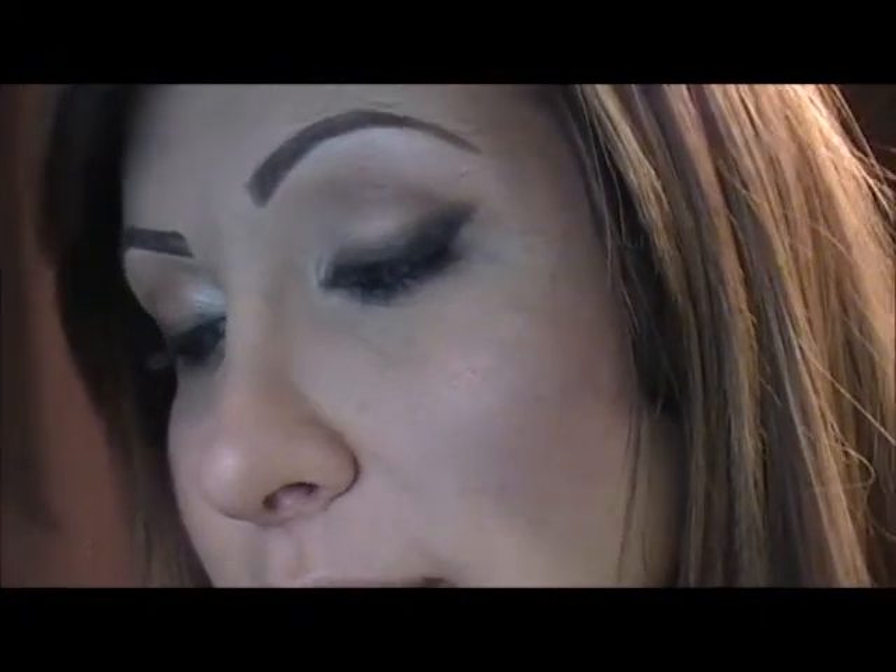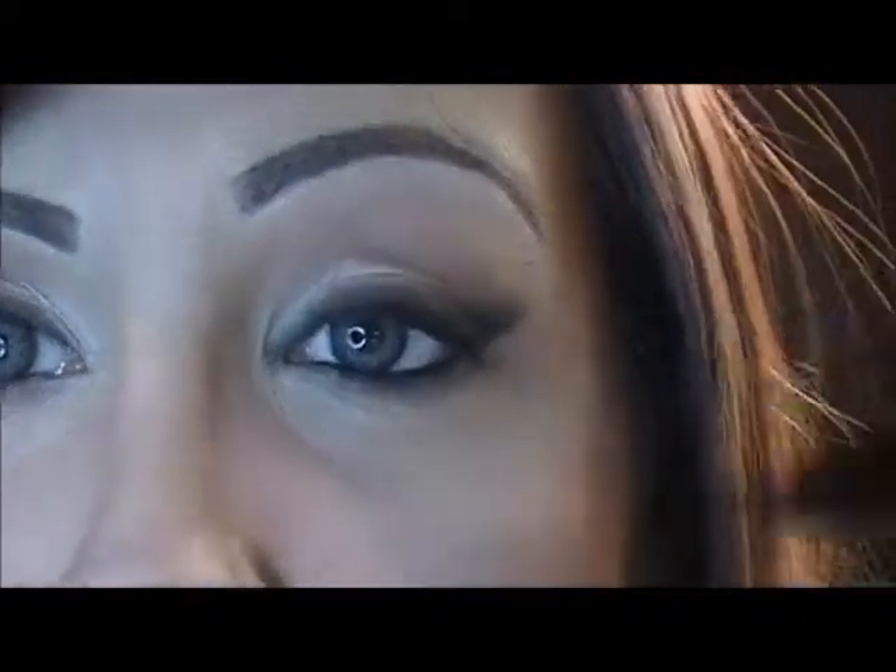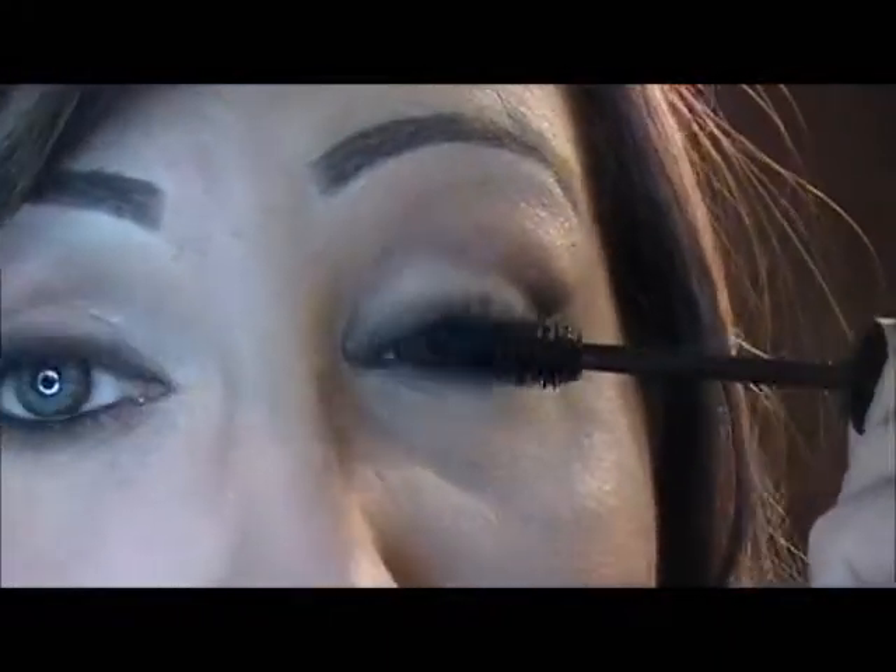I'm going to go ahead and add mascara. The one I'm using is Volume Accelerator by Rimmel — it has a boosting complex in it, so it's just a nice thick mascara to wear. And guys, that's your finished product — really easy. It's super easy and very pretty. It's kind of like Kim Kardashian but in a more natural way of doing it, and I love it. That's it. Have a great day guys. Bye!